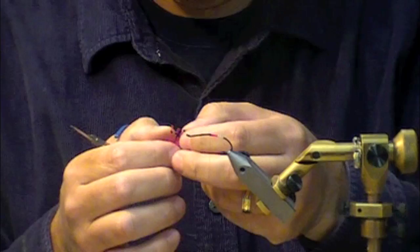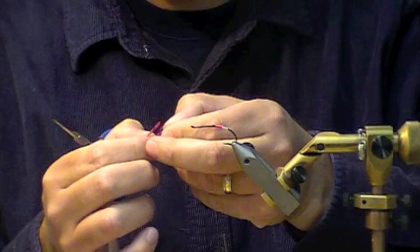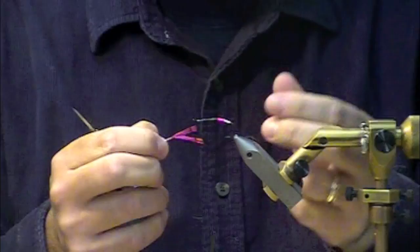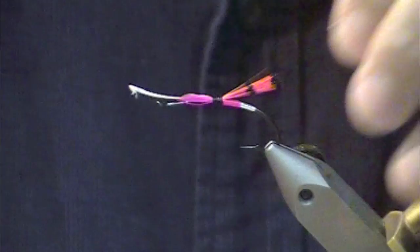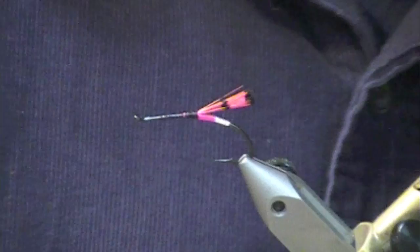Now I'm going to take some fluorescent pink golden pheasant tippet. How I tie the tails on these is I pull down my fibers a little bit so I get the amount of tail I want, and then I just cut the V out. Pull it back and you have a nice tail. Just cut the center of the feather out and you get a little sparser tail that will actually move — it just doesn't turn into a solid horrible post.